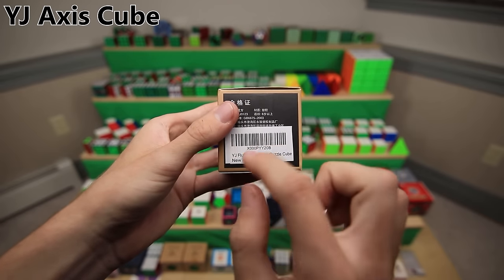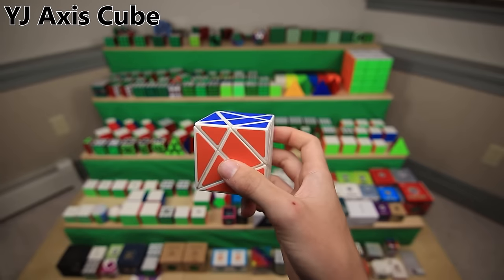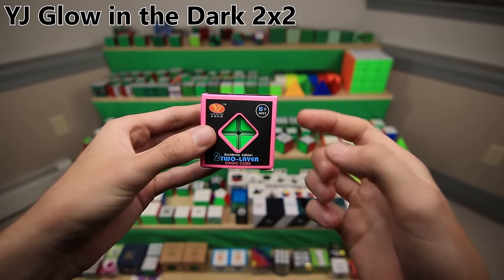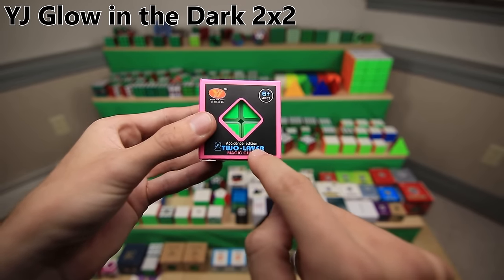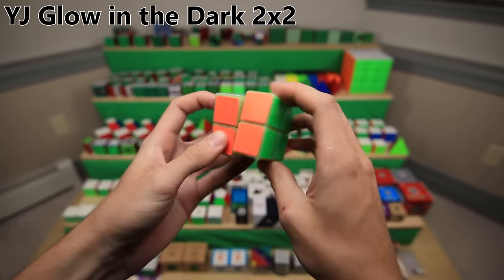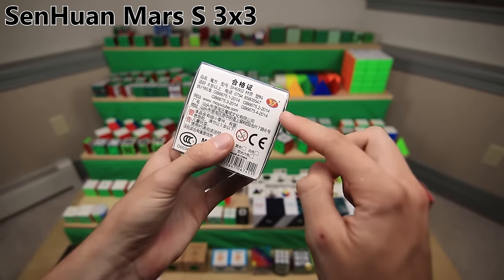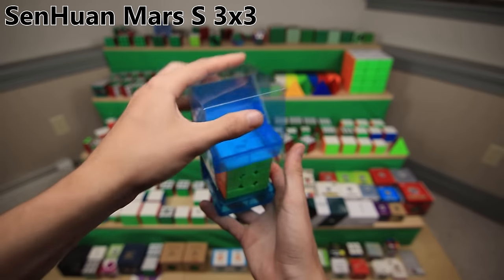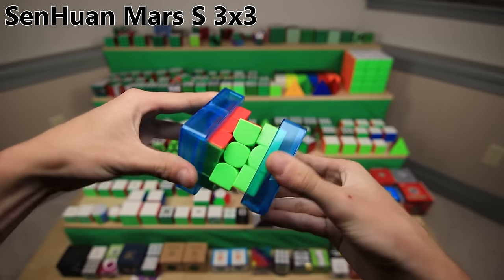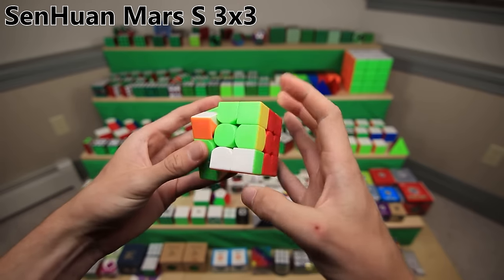Next is the YJ Axis Cube, or as Amazon likes to call it, the 'YJ Fluctuation Angle Puzzle Cube Nu.' It's actually a 3x3 shape mod - you take a 3x3 and change the shape so that everything is at a weird angle. This is the YJ Glow in the Dark 2x2, and I can only assume this means accident edition because this thing is pretty much useless. Not only is the glow in the dark just kind of pointless, but it also turns really bad. This is a very strange 3x3 under the obscure brand name Sen Juan Mars S, apparently still under YJ. It comes with two little plastic things to help you break in the cube by offsetting all the layers for a bit more friction.